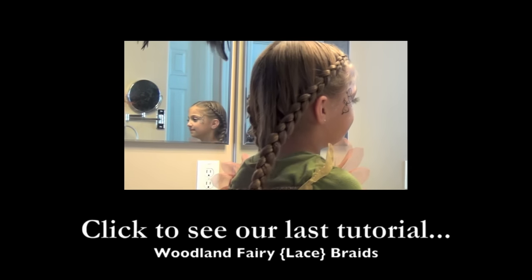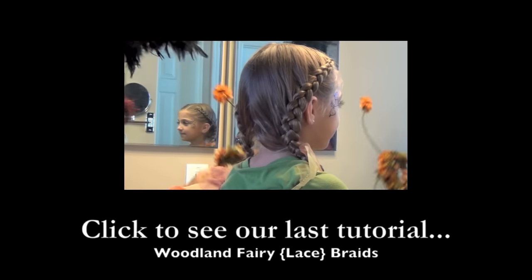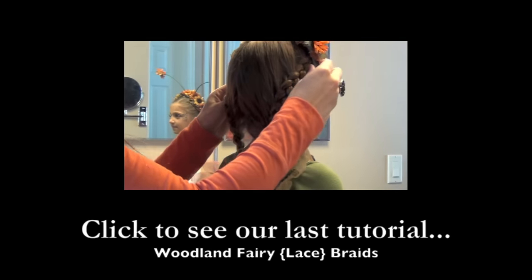Woodland fairy tonight — I think it's kind of a fall, autumn-y, soft-looking hairdo. And we're going to add in her little antennas.